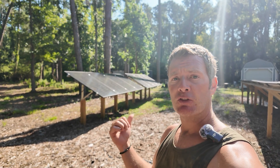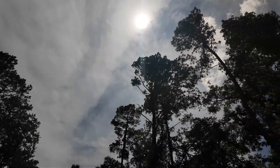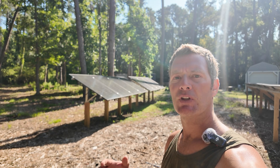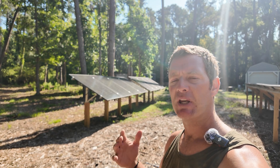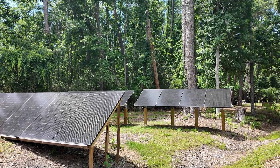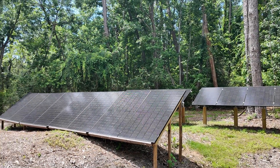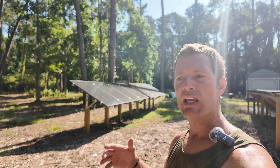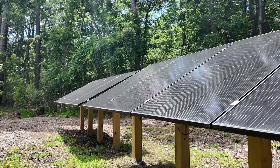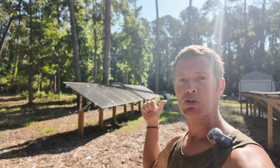Grand total: 6,400 watts of potential energy collected from the sun. We've never actually seen it go that high — on a typical day we'll hit a peak of about 5,600 watts. Total for the day, this 6,400-watt array will bring in roughly 19,000 to 24,000 watt-hours of energy to recharge those batteries.